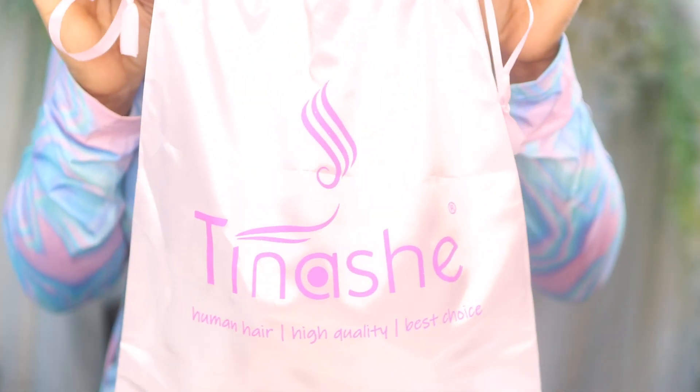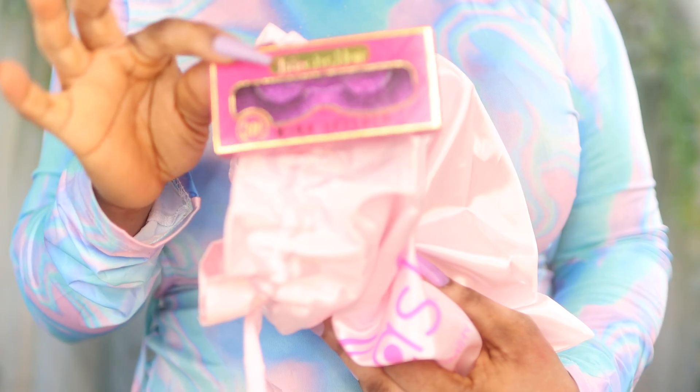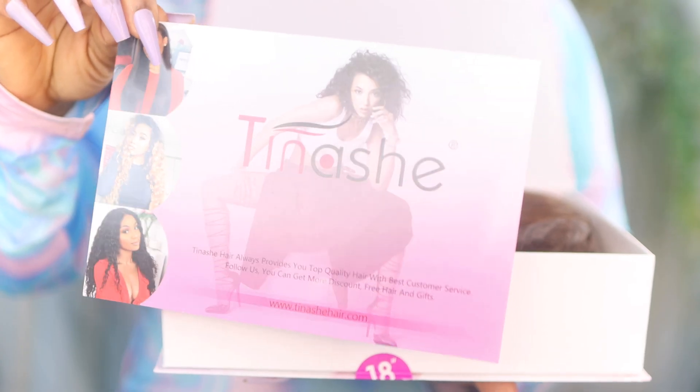Hi guys, welcome to my channel! Today's video is about this Tinashe lace frontal wig. The hair is 18 inches long and it came in gorgeous packaging with loads of amazing goodies — a baby lace comb, elastic band, eyelashes, hair clips, wig cap, sleeping cap, and bobby pins as well.